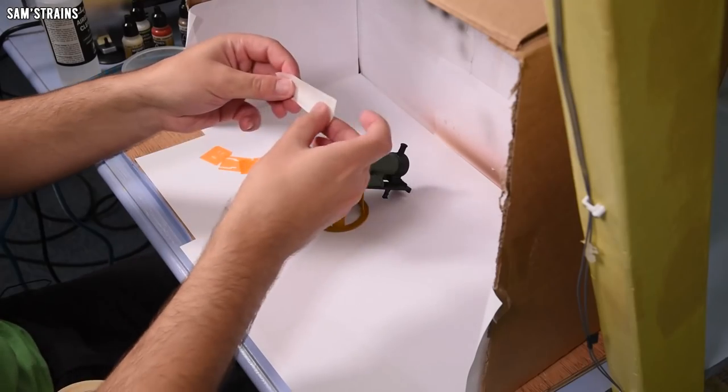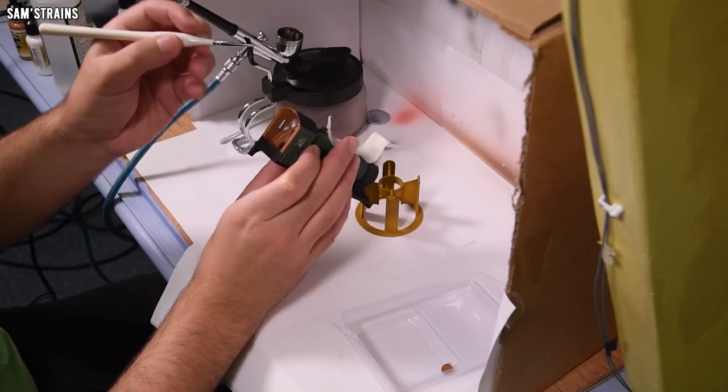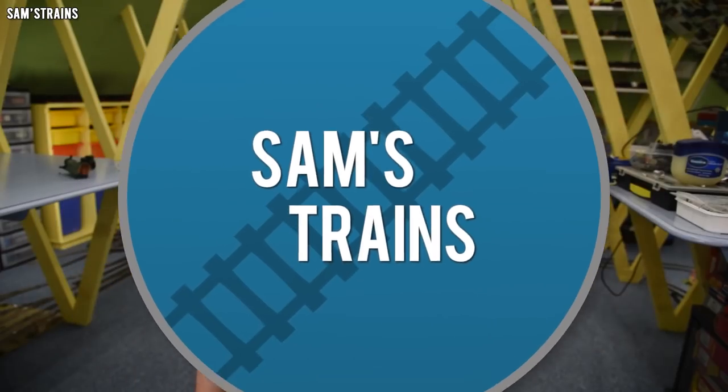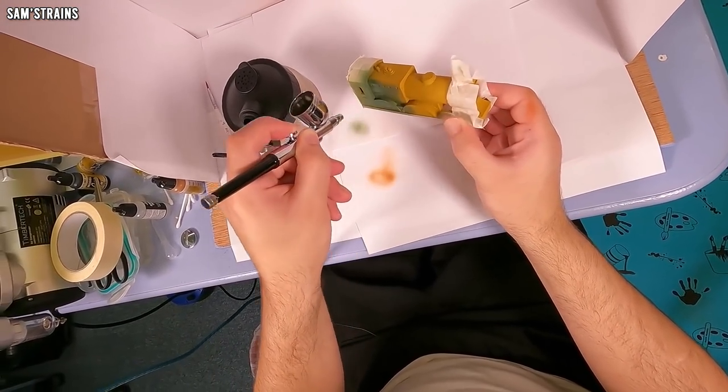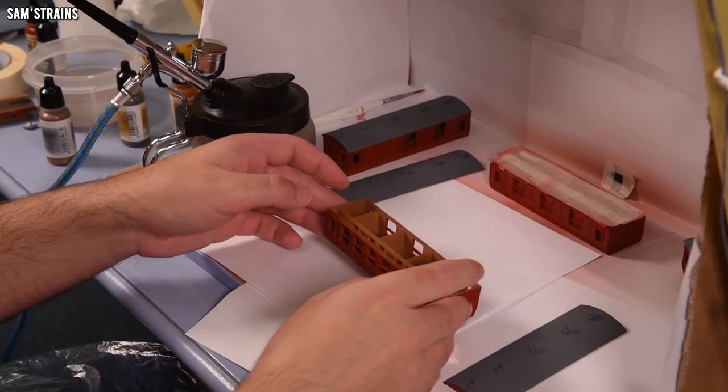Hello there everybody, Sam's Trains here, welcome back to the railway. Just a quick one today but I'm going to try a little bit of a model painting experiment. You probably know, or can probably deduce, that I am not gifted with a paintbrush, and that's the whole reason why I bought an airbrush instead, because every time I try to paint something with an actual paintbrush it comes out wobbly. The finer the detailing, the more terrible it tends to come out. So I bought an airbrush and as you know that went quite well — I'm not particularly skilled at it or anything but the things I've tried to paint came out half decent looking.